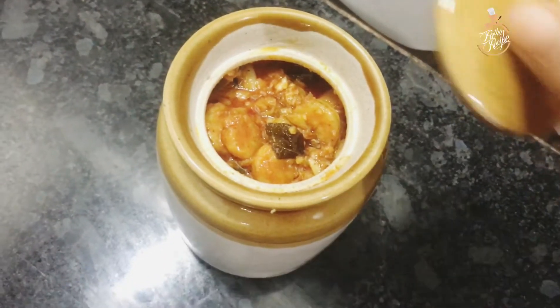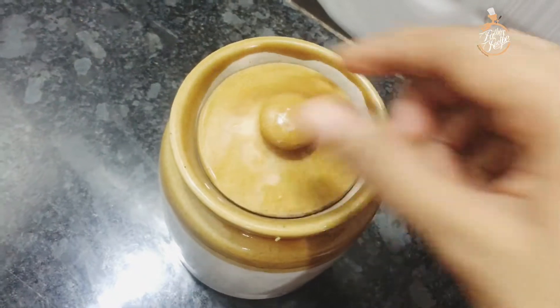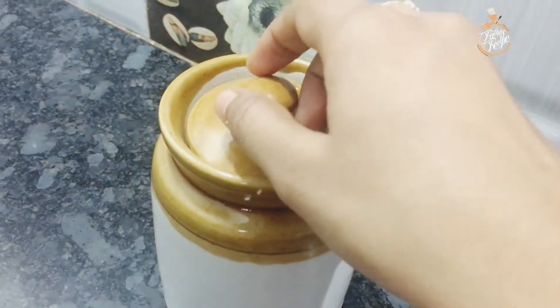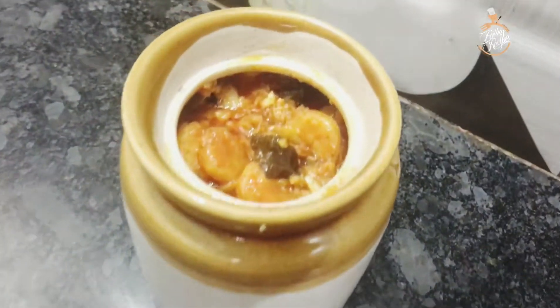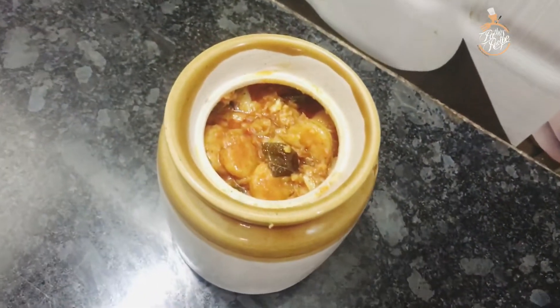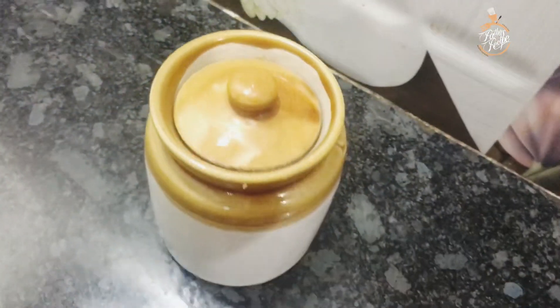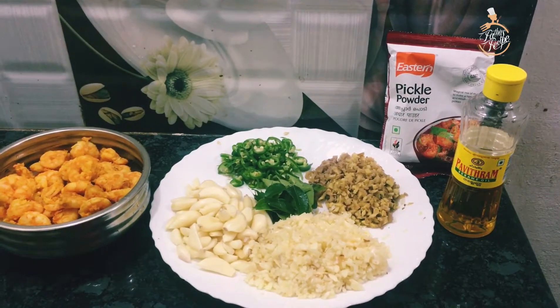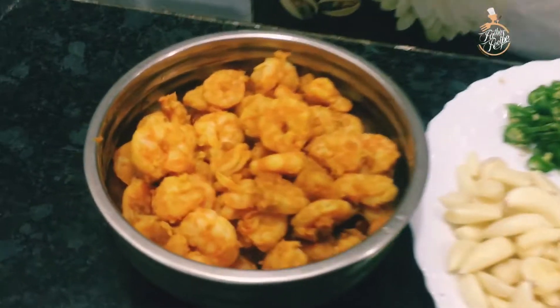Hello friends, welcome back! You are watching the recipe. We have come to eat a hot pot. This is a hot pot — we will try to eat it. You can try to eat this too. I will add the ingredients.